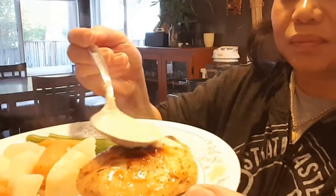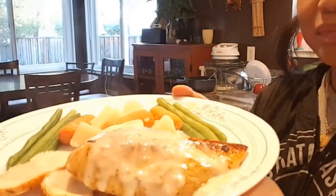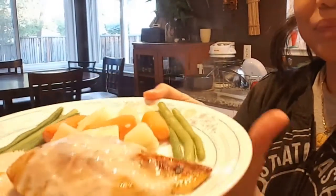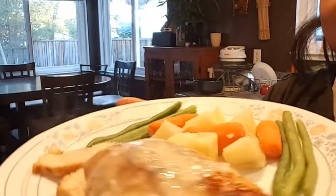Doesn't that look delicious? Very simple, very easy, perfectly cooked every time when you use a sous vide machine. Let's put some of that sauce we made over it — look at that, perfect yummy dinner! Thanks for watching, please don't forget to share and subscribe. I'll see you next time, bye!